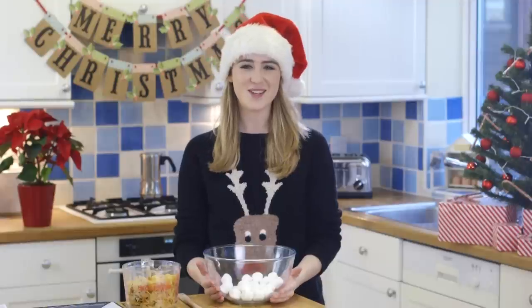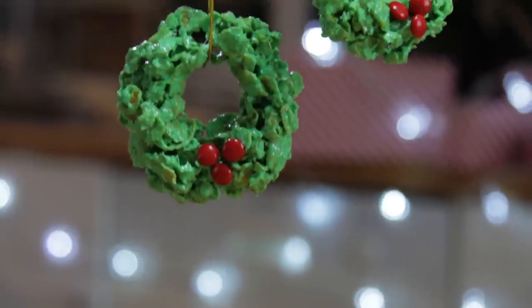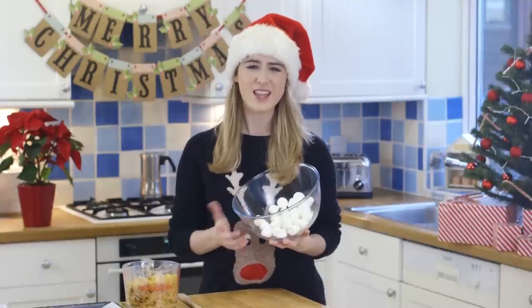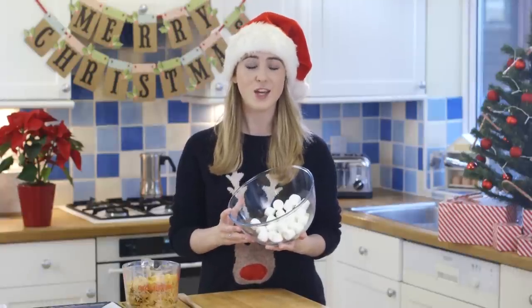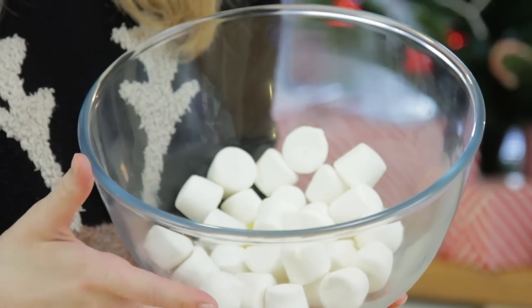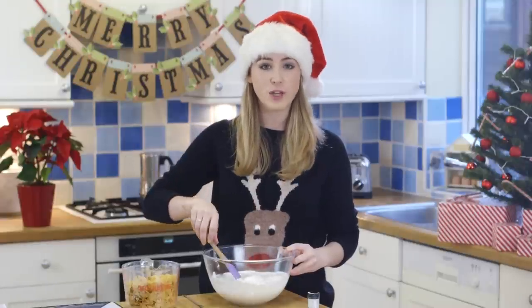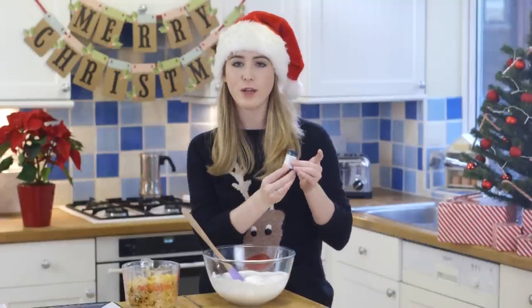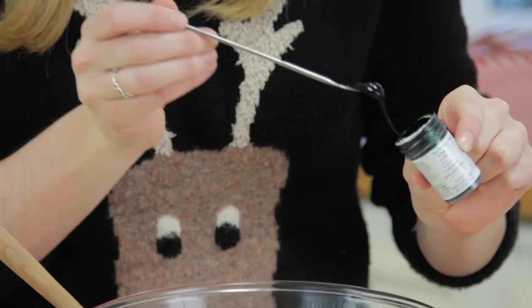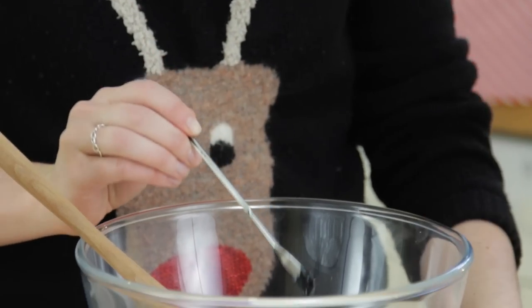For my last treat I'm going to show you how to make cornflake wreaths. To start, melt your butter and marshmallows in the microwave — that should take around two to three minutes. You can do it on the hob, but melt the butter first and then add your marshmallows. Once it's all melted, add in your food colouring. I'm using Kelly Green from Wilton, and keep adding it until you get your desired colour.